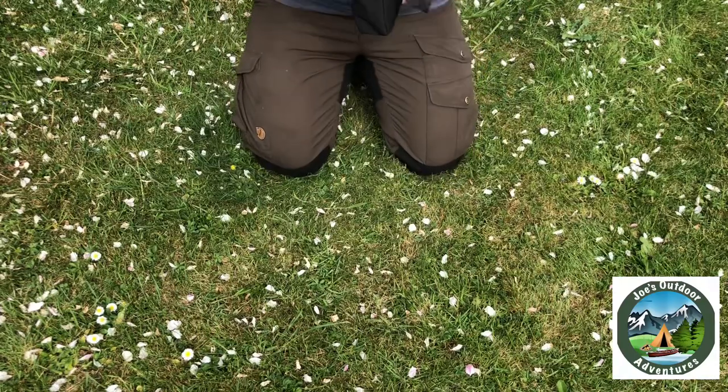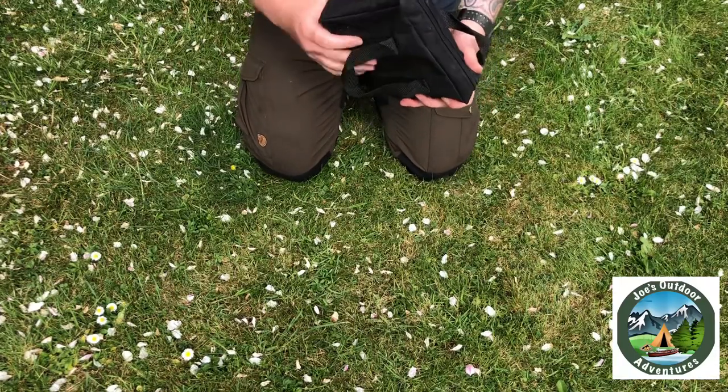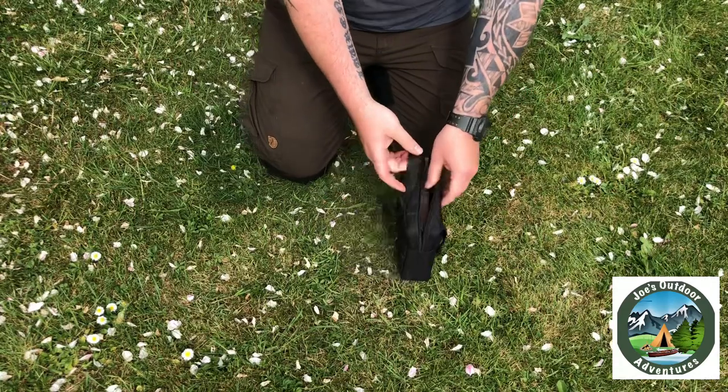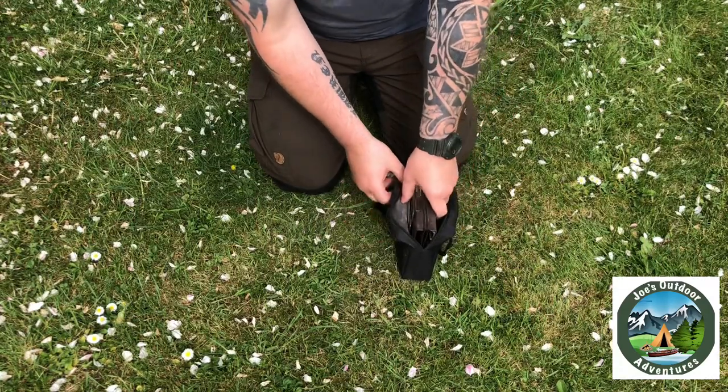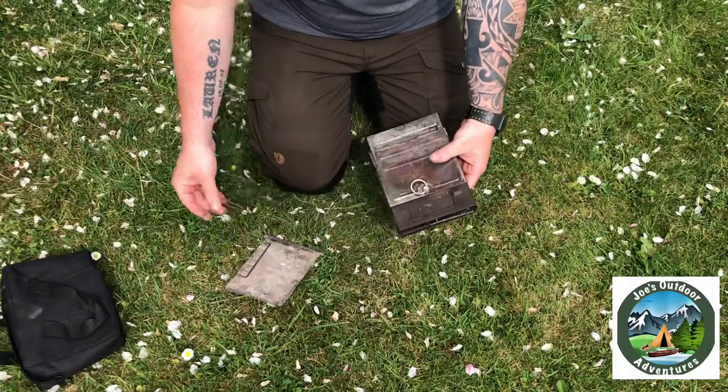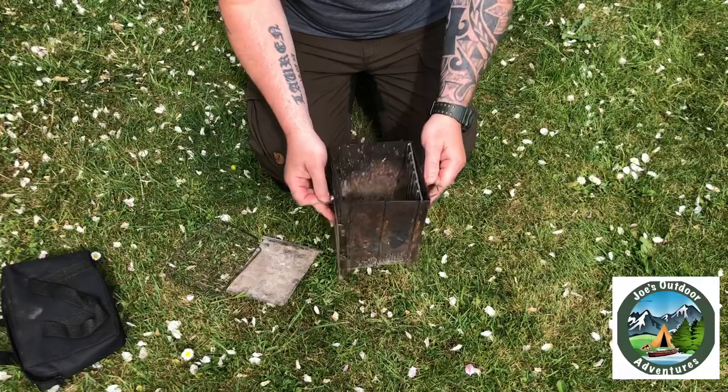It comes in this little bag, which is ideal because once you've finished it's all sooty and black — you don't get your kit messed up, so it's pretty good. Components include an ashtray, grill, and the stove itself.